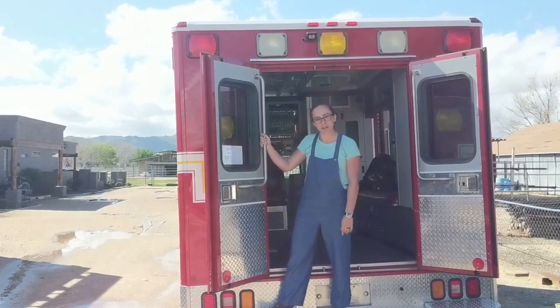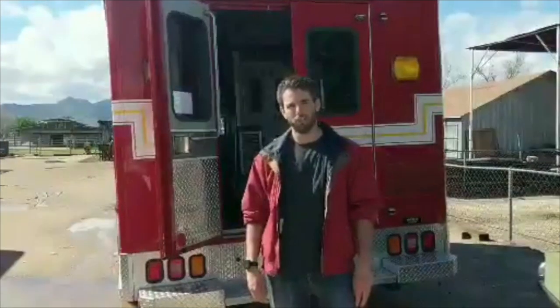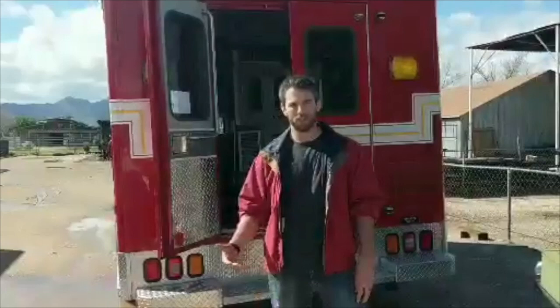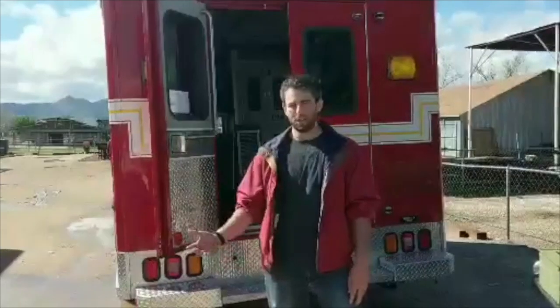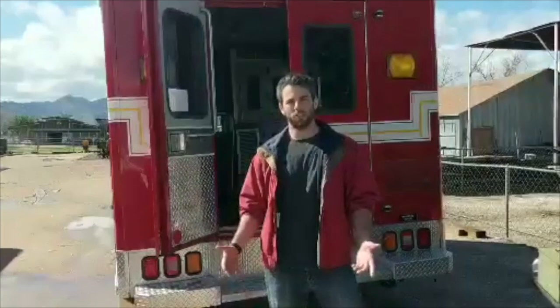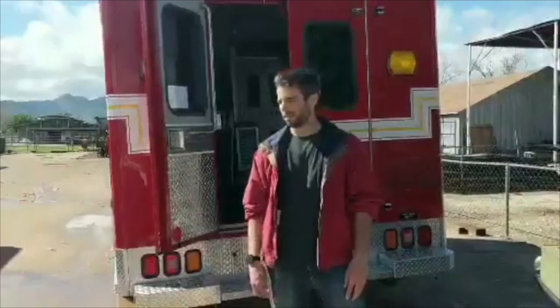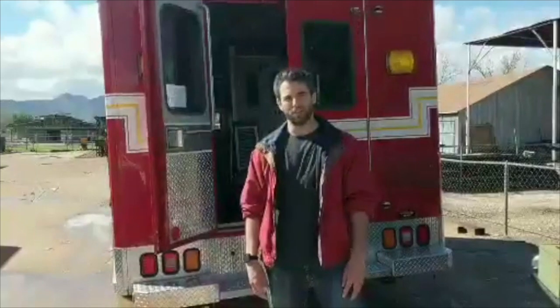We'll be traveling back and forth between Arizona and Pennsylvania every year, so we figure this is a good solution to live in. Amphie's going to show you around and we're going to talk a little bit about our plans for this thing. We're converting this old ambulance into our tiny home. We chose an ambulance because it's already outfitted with tons of great features and little extras that you would normally have to really stress about if you're doing any other vehicle.